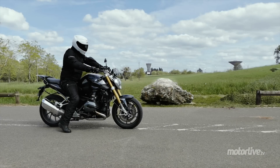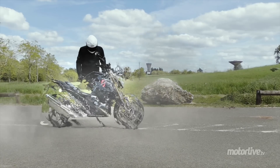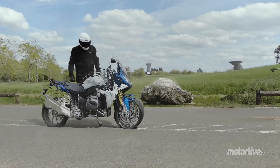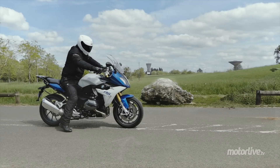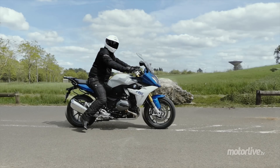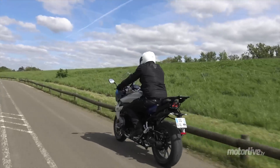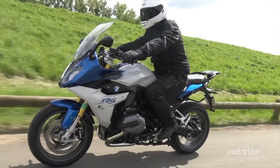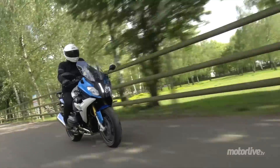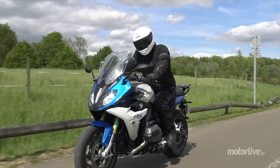On pourra peut-être préférer sa cousine germaine, la R1200RS — une R à qui BMW a greffé un carénage pratiquement digne d'une sportive. Avec une bulle réglable à la main et sans outils sur 4 positions pour plus de confort, la R1200RS dispose aussi d'un guidon plus sportif qui oblige à se pencher un peu plus en avant, sans pour autant perdre en confort, moyennant à peine plus de 600 euros.